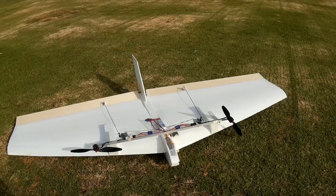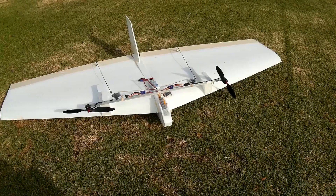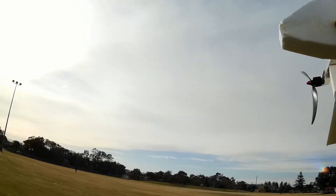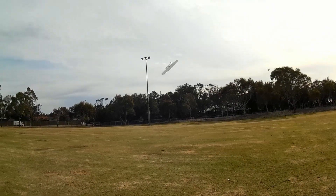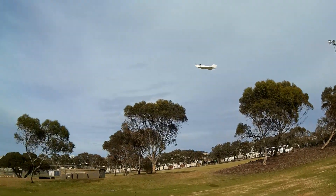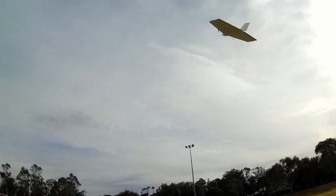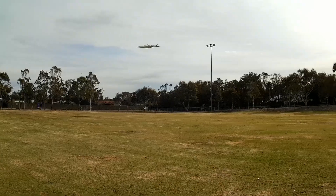Full elevator down, aileron the other way — flying weight about 1.3 kilos. The differential thrust did less than I thought it would. It's much easier to just use the ailerons to go where you need to go — like so. No differential thrust there.